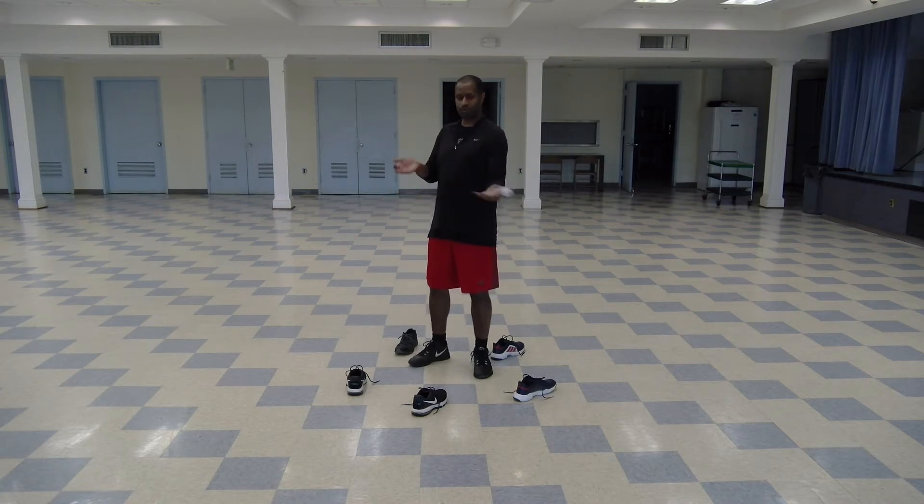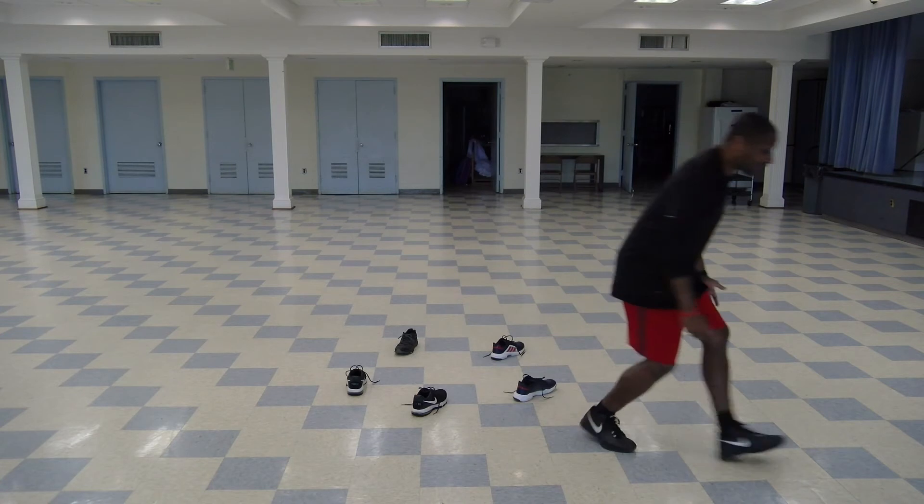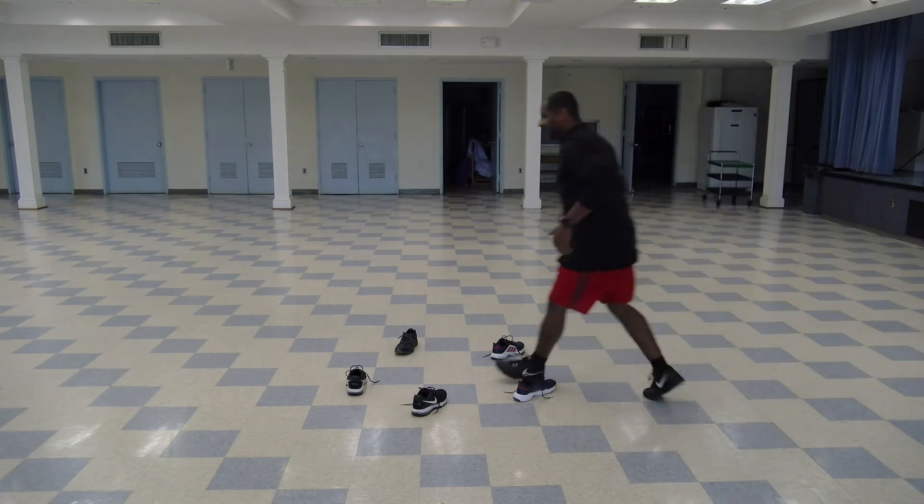So if the ball goes out — say I'm at one, two — I got two, I can run out, grab it, and bring it back, and keep going.